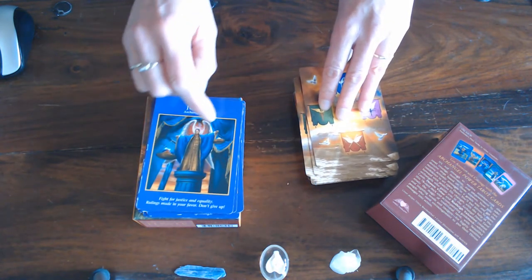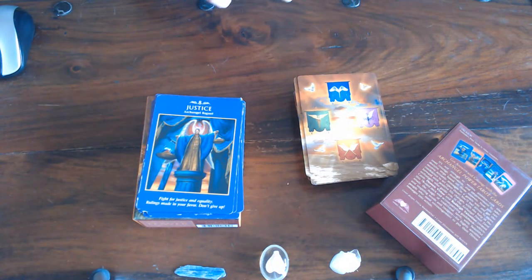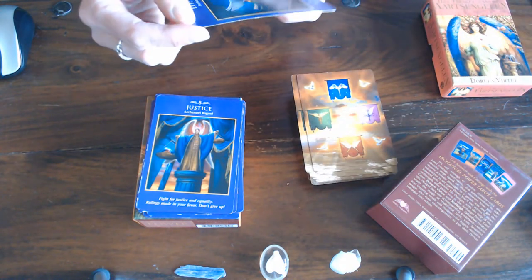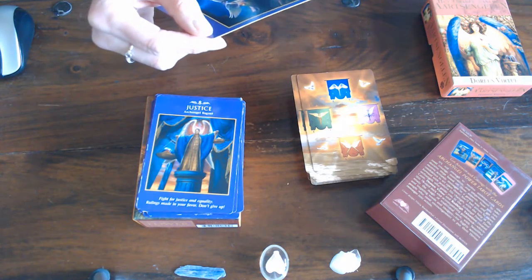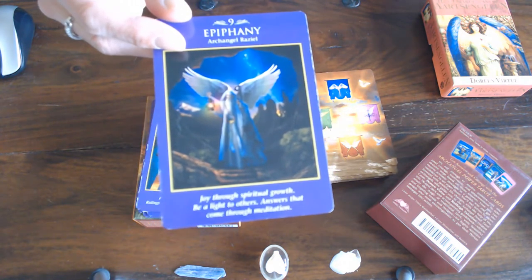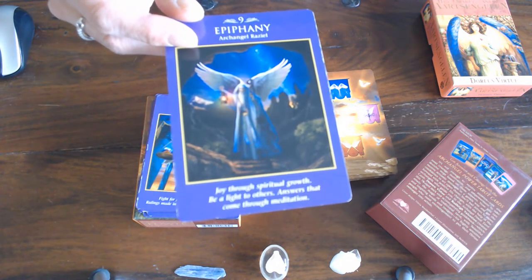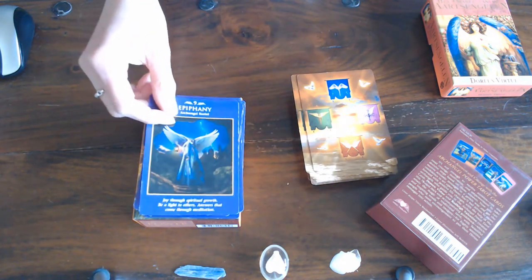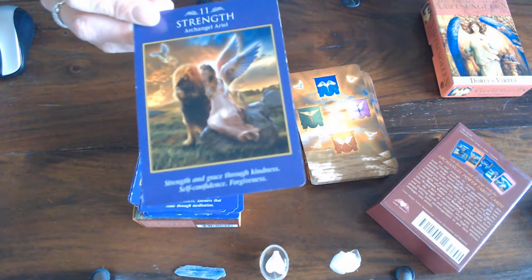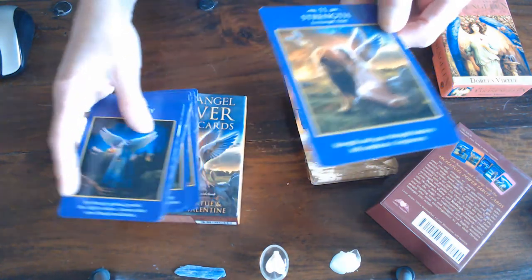Even Diana Virtue changes the angel assignments, so you can compare them to the Archangels deck by Doreen Virtue and you'll see that the angels do change. Then you've got Empathy, which is the Hermit — you can see that by the wand he's holding and the everlasting lights. He is Archangel Raziel. Then you've got Strength, which is usually number eight but in this deck it's number eleven, and that is also the picture on the front of the box.